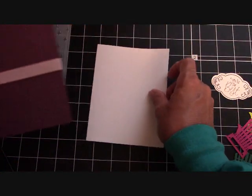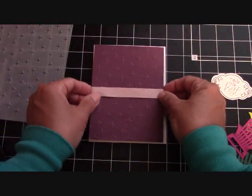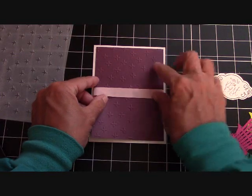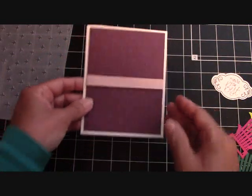We'll bring our card base in, and we're going to apply this right to the top, leaving a quarter of an inch border all the way around, just like that. That makes a nice effect.